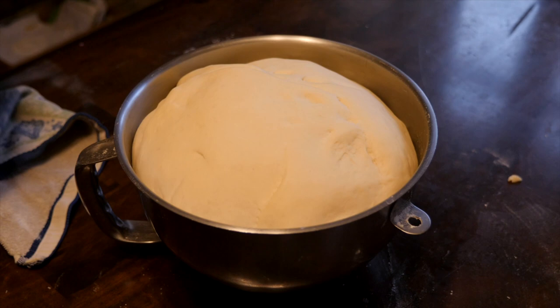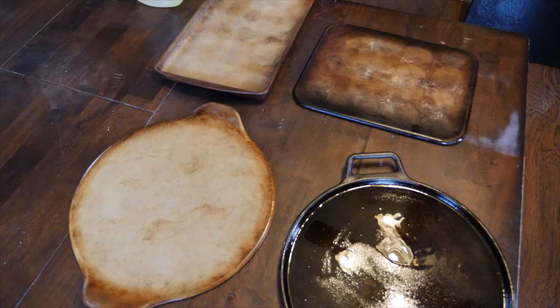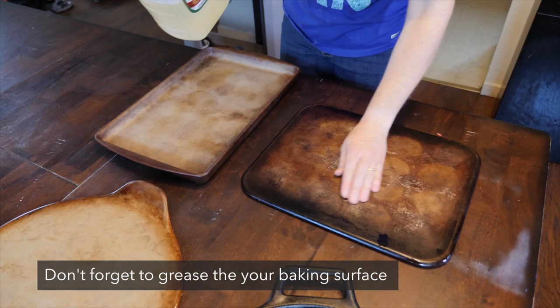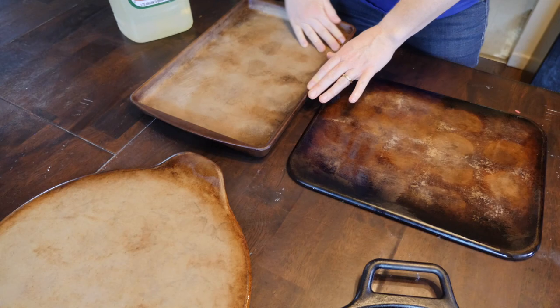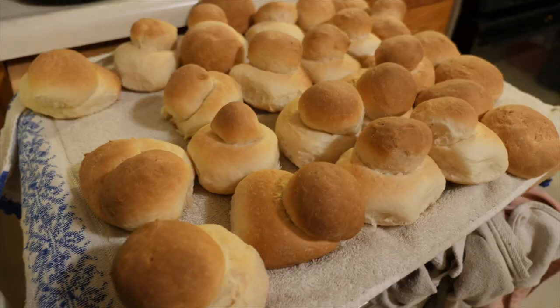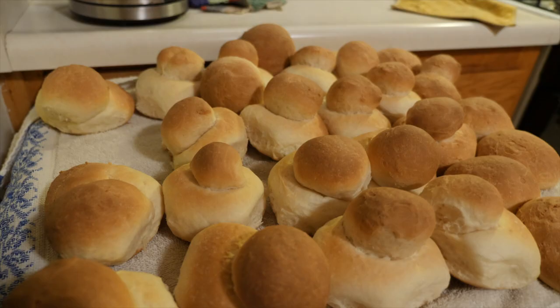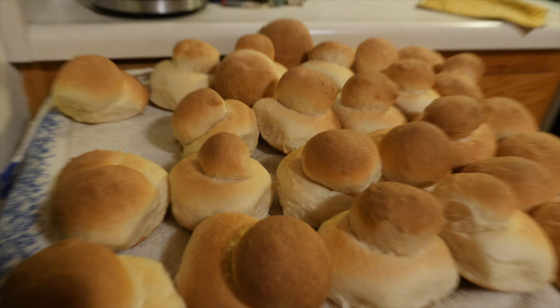Take the dough out of the oven — it should be nice and big and fluffy — and bring it back to your table. You'll need about two or three baking sheets. You don't have to make double buns; you can also do single buns, which is a little faster. But if you want to do it as a double bun, you need to get the size correct. To form the bun, there's a special technique. Please don't just grab a piece of dough, roll it up, and put it on the baking sheet — that's not how you do it.